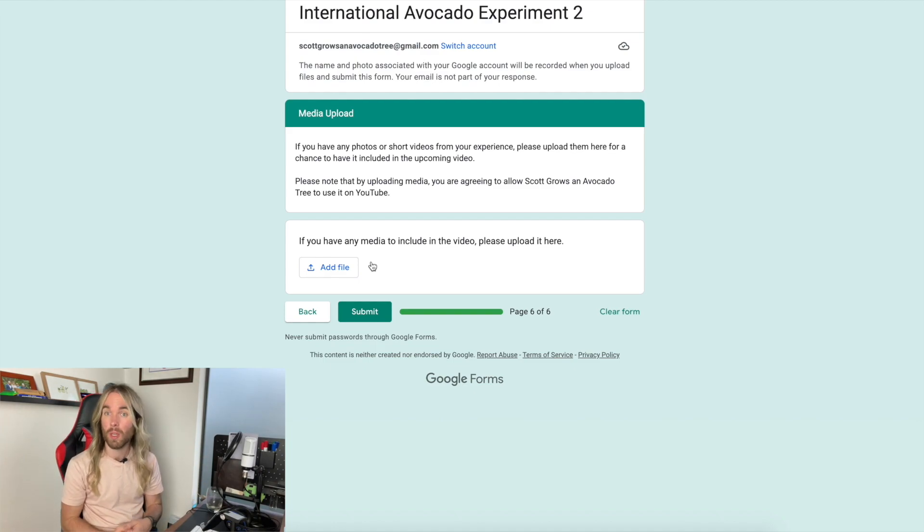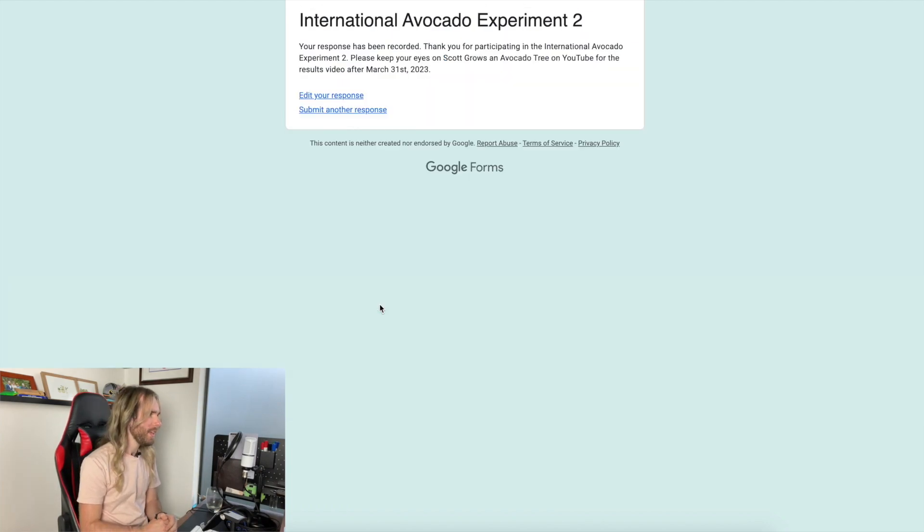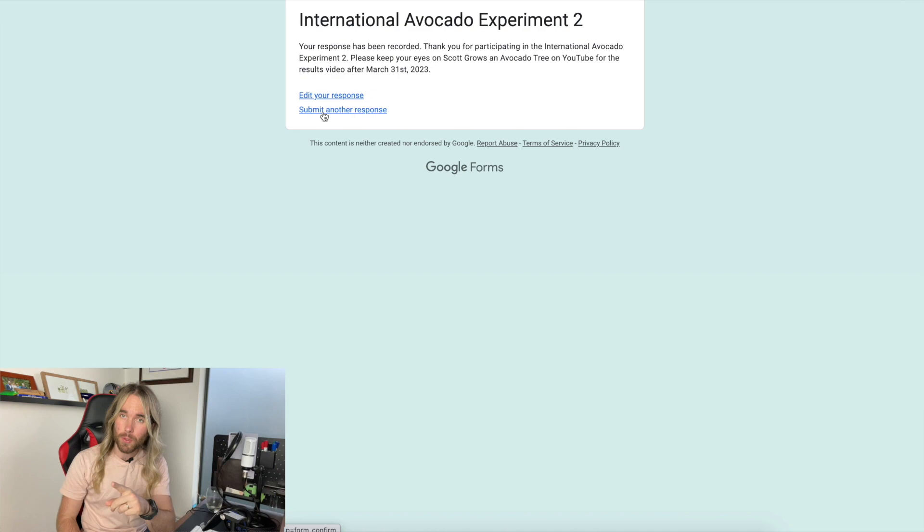After submitting, you have the option to go back and edit your response, or if you've run more than one experiment, you can submit another response — that's absolutely fine. That's how we fill in the information for the International Avocado Experiment number two. Note that it says to fill it out after the 31st of March, but if one of your seeds has died or clearly reached five centimeters, it's okay to submit from today.